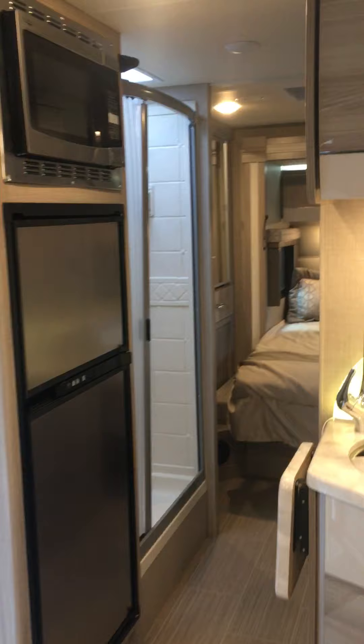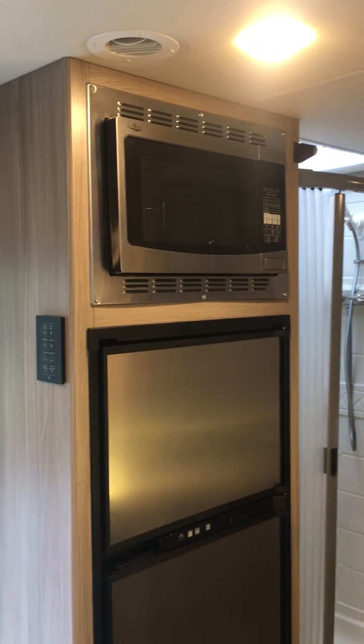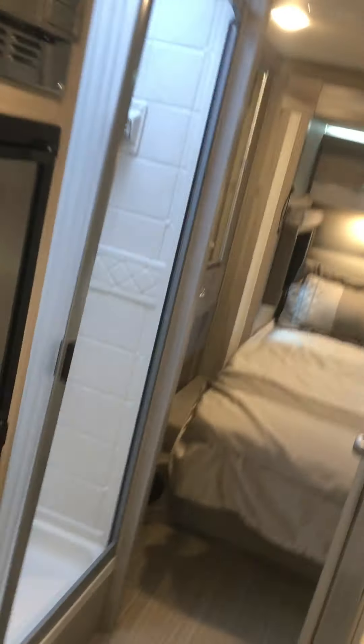Here's your two-door refrigerator, which is electric and automatically switches to propane. Your convection microwave oven, which you can actually bake in. This is a little extension – when you're trying to work at the counter you can have a little bit more room with this extension, though right now I'm not sure how to put it down as we didn't use it much.